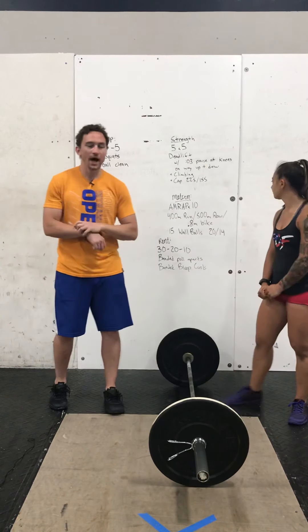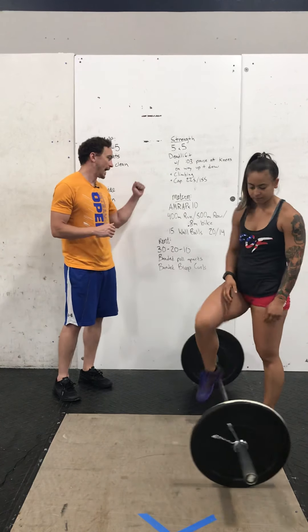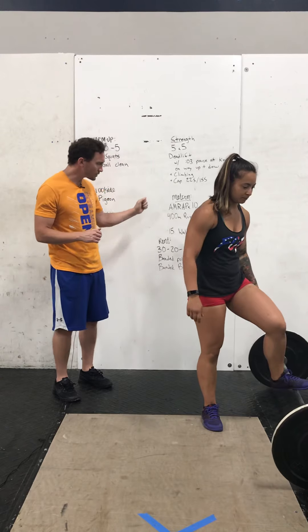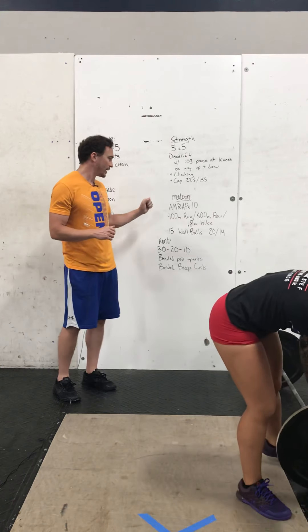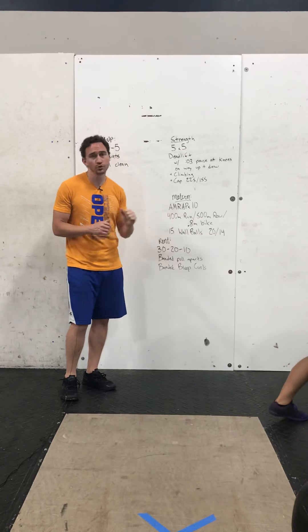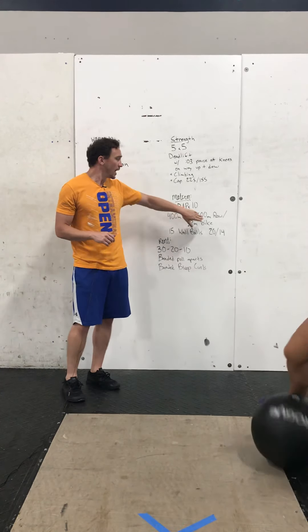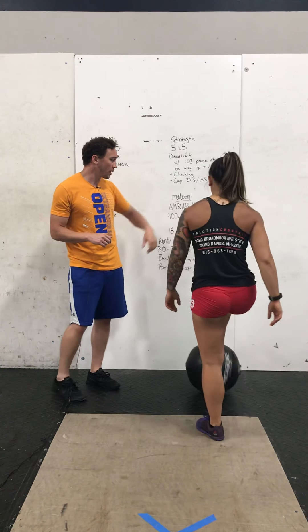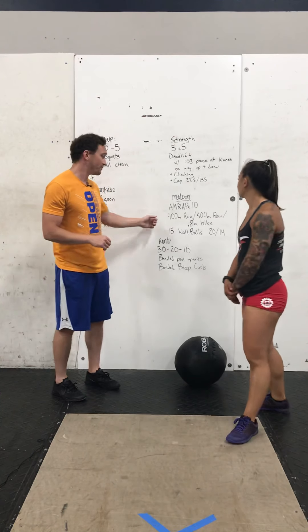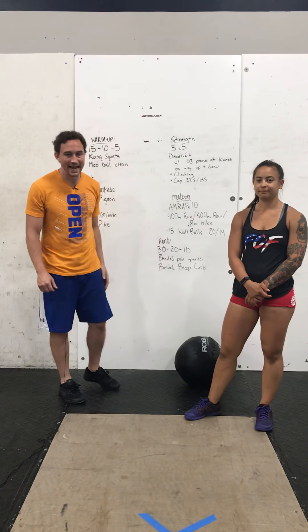Do that five times. Climb in weight. After that, we're done with the barbell. You're going to either run, row, or bike, and then do wall balls. This is a 10-minute AMRAP — you have a 400-meter run, 500-meter row, or a 0.8-mile bike, followed by 15 wall balls at 20 and 14 pounds, at normal heights of 10 feet and 9 feet.